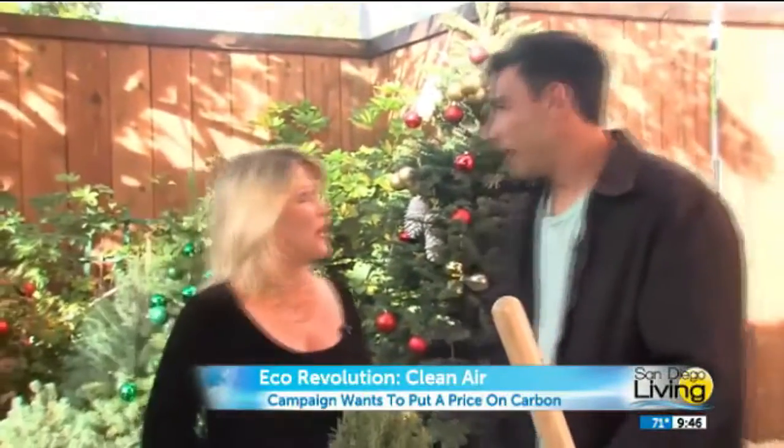Thanks, Renee. I'm outside breathing fresh air with Tiger Palafox. He was talking about clean air, and we really do need to change our ways going into the new year, right? If we haven't.